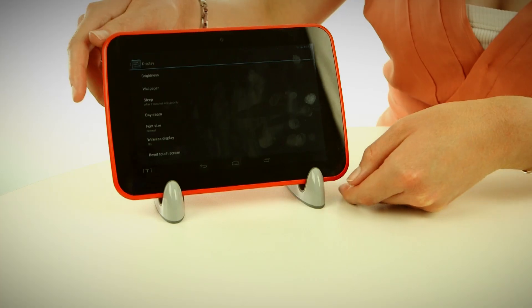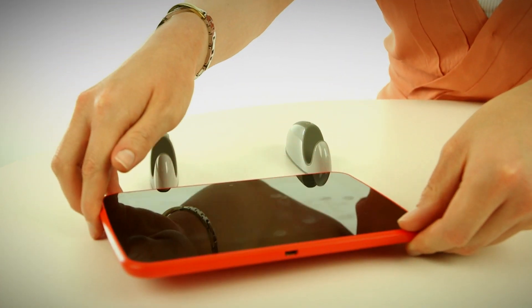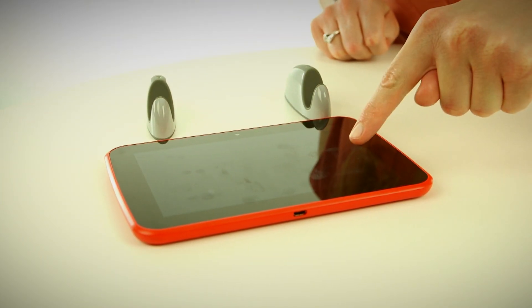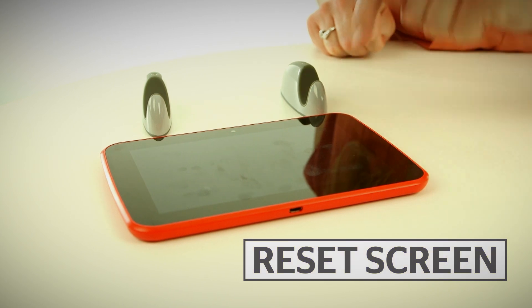The instructions say to lay the tablet flat and press the reset button, so I'm going to give that a go. So now I'm just going to lie it flat, press the reset button, and then press reset screen. So that's it. The screen reset is now complete, and you shouldn't have any more trouble with the left-hand side freezing.